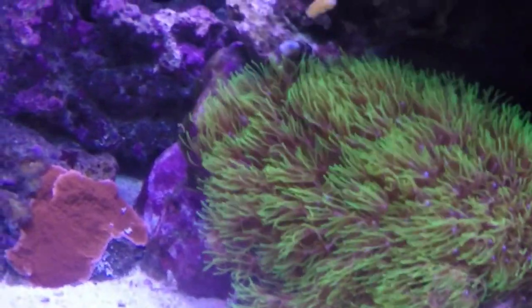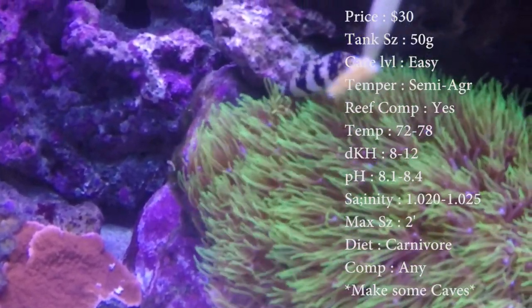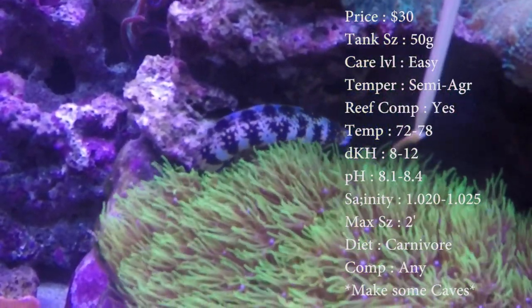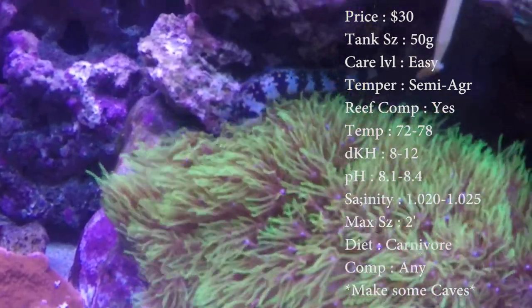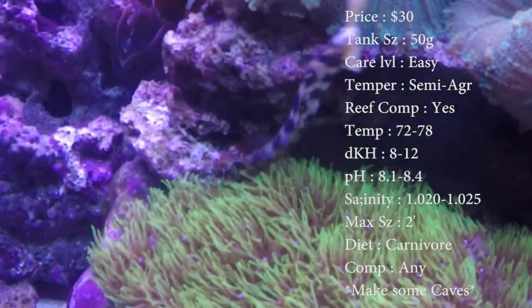One of the prettiest moray eels you can find out there. Prices on these guys, about 30 bucks. Tank size, you only need about a 50. This is one of the eels that you can get in a smaller tank — most eels need to be in a huge tank. Care level on these guys, super easy.